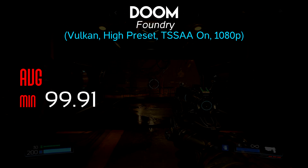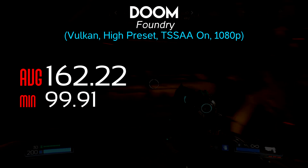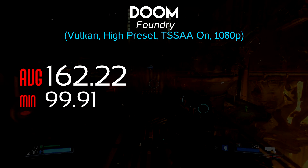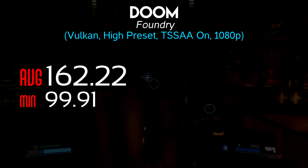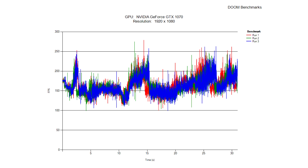Next was Doom using the Vulkan API. The minimum frame rate was 99.91 and the average was 162.22. I also captured a log of frame times across all three runs, graphed here. As you can see, the game is smooth as butter — it rarely dips at all and pretty much stays above 100 FPS the entire time. A very nice experience.